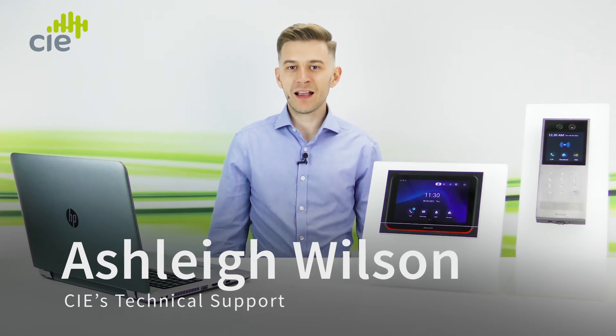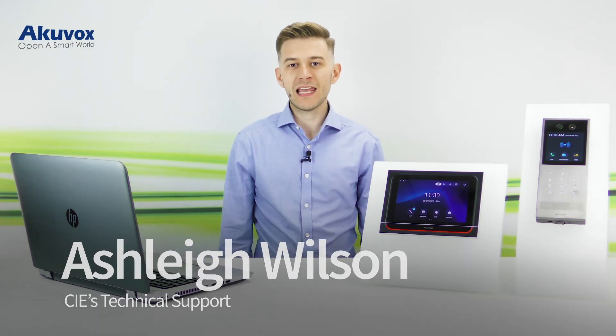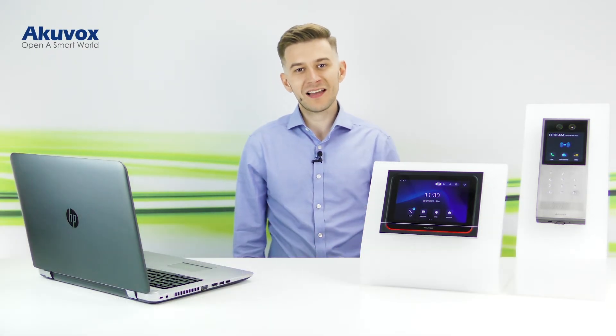Hey guys, today we're going to talk about the Acuvox X933 and enabling intercom preview. Let's dive into it.